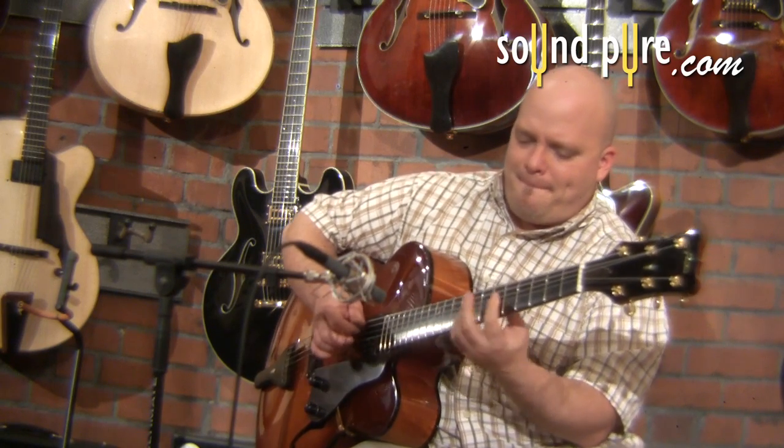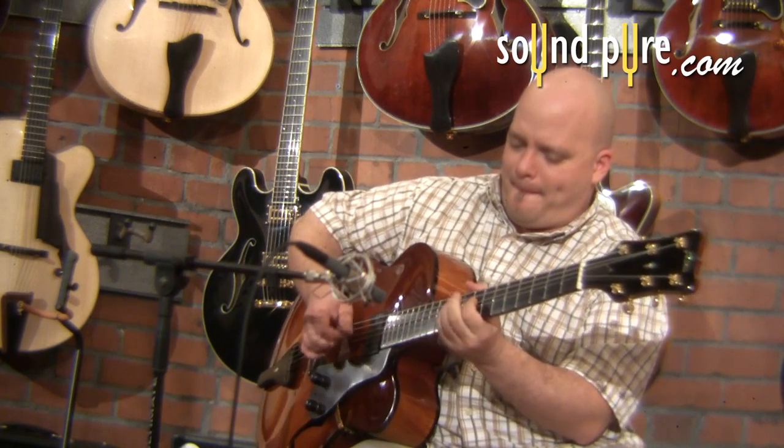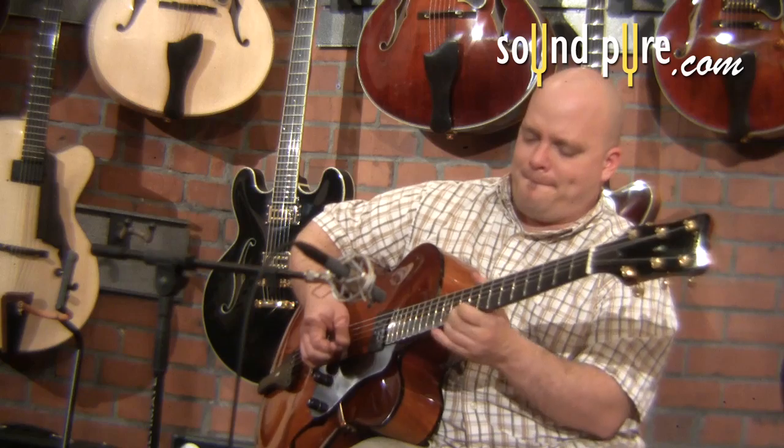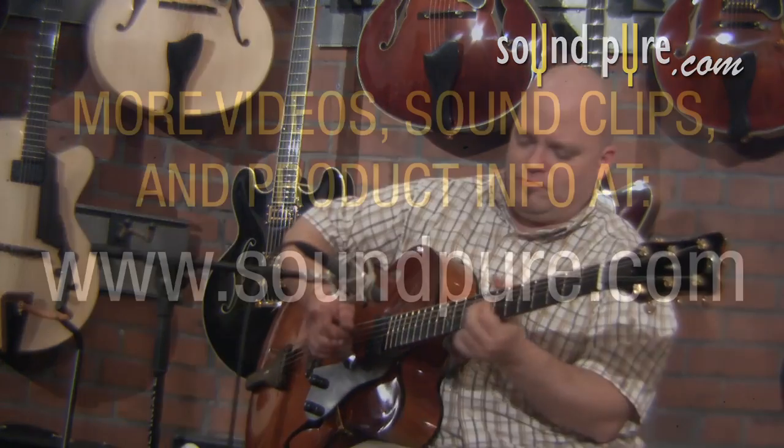Keep checking back to soundpure.com for more tips and tricks videos, and if you have any questions about the mics, guitars, or amps used in this video, call us here at SoundPure. We're all here to help make your recordings the best they can possibly be.